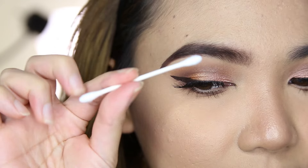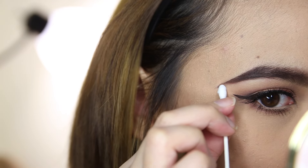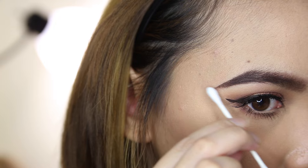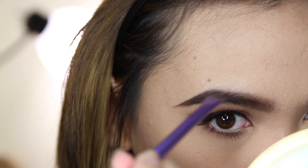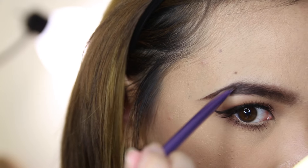Now we're going to clean up that edge. I'm just going to take a regular Q-tip and clean it up, and do the same on the outside parts. Then just go over the areas that look a little bald — I'm going to get more powder and add a little bit more product so it's nice and fleeky.